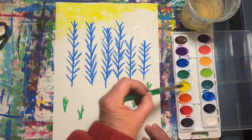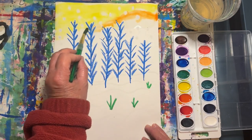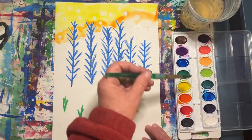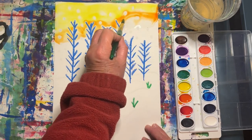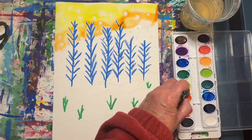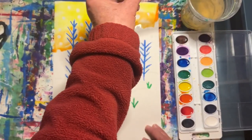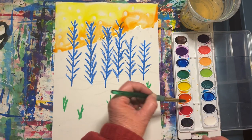Now let's transition to orange. Be sure to use plenty of water today. Next comes red.